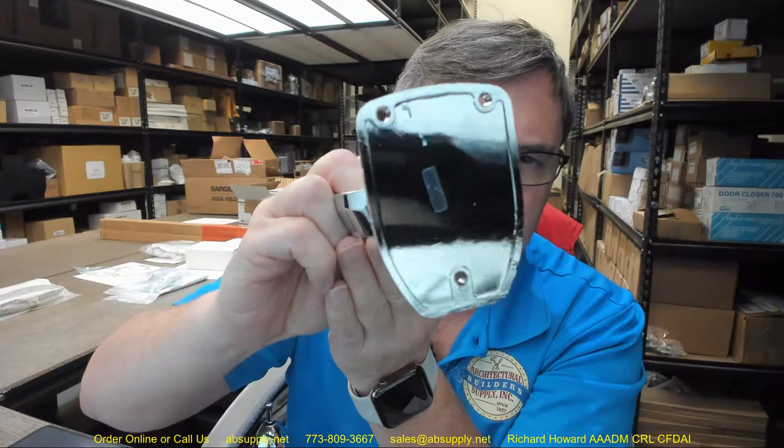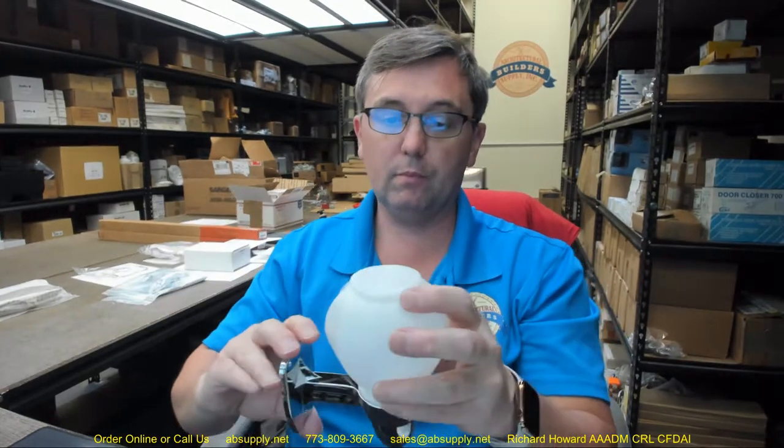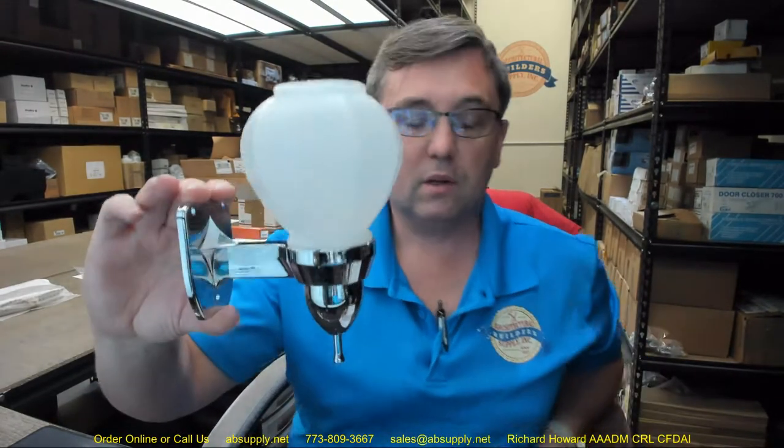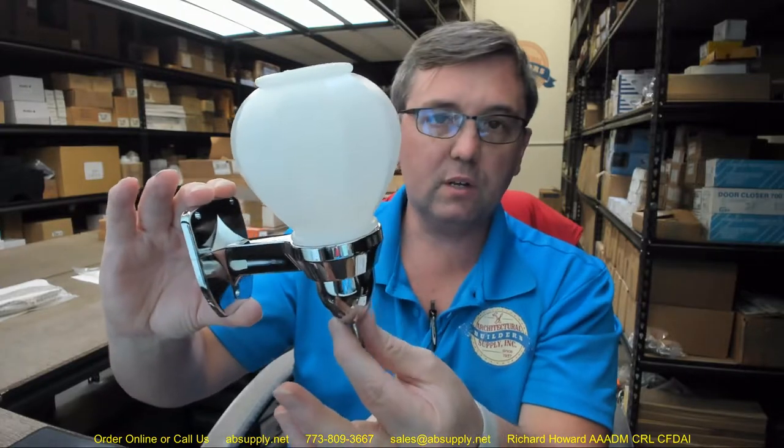Even though this is quite inexpensive, I think you could certainly count on a very long life expectancy when you completely flush and clean just with warm water the valve assembly and the globe. Keeping all of this clean is what is going to permit this to work for years on end, even something so inexpensive as this. You can rely on great, predictable, useful service life provided that you maintain it.